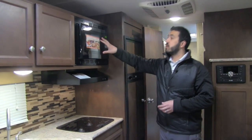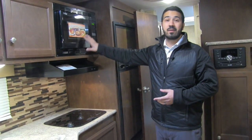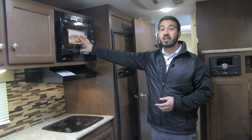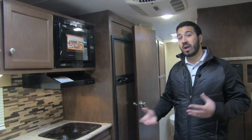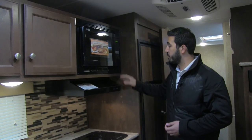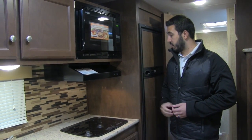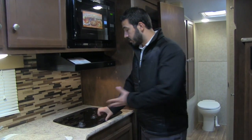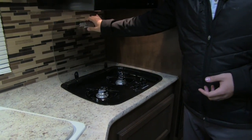The convection microwave oven is awesome for a few reasons: it doesn't put out the heat of a standard oven, it's easier to clean, and combining the oven and microwave in one saves space and cooks faster. Underneath is the hood with a light and fan. Right here is the two-burner cooktop with a glass top that gives you additional prep surface.